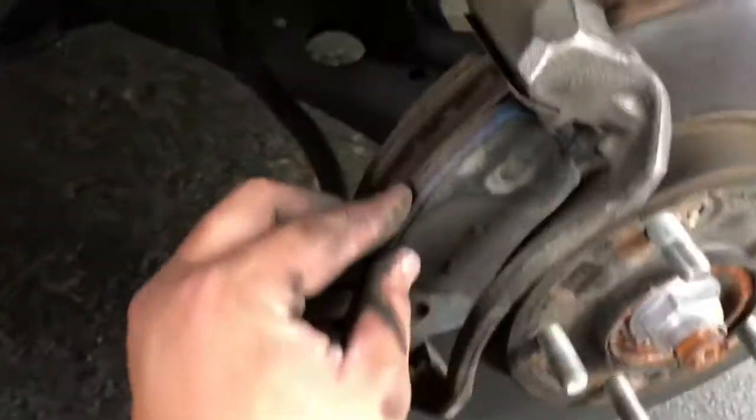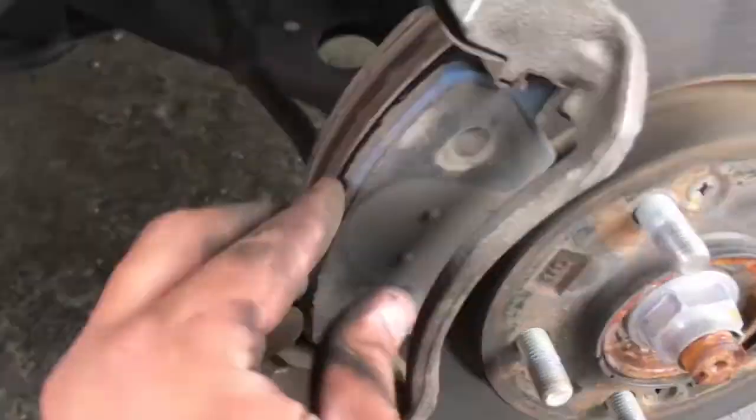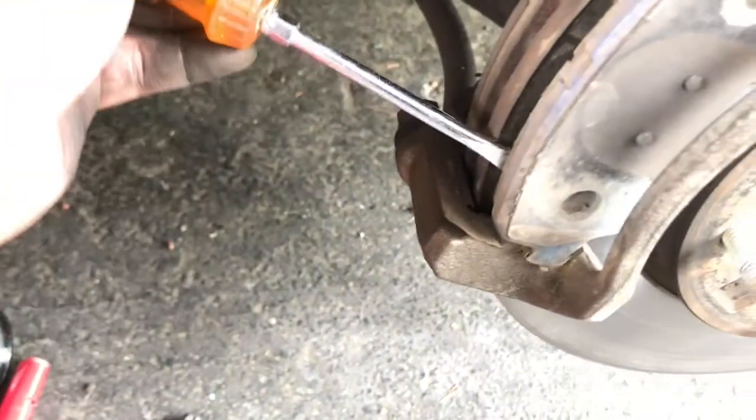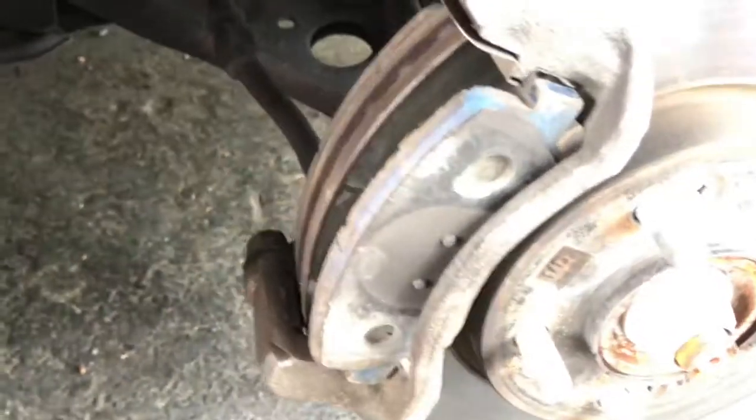The next thing you want to do is here are your brake pads — you want to just gently pull them out. If they don't want to come out, use a flathead, and you can see how easy they come out.